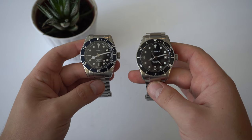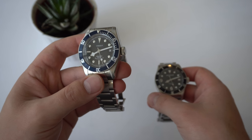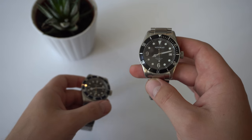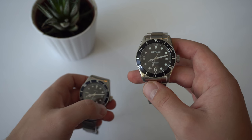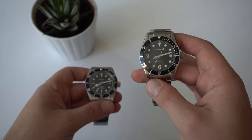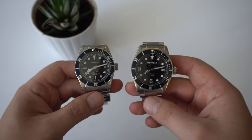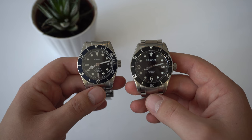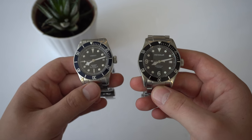Here are the two watches we're going to compare today. On the left, we have the Courget Tudor Black Bay homage. On the right, we have the Neymar 300 meters, also sort of a Black Bay homage. So what are the differences between these two watches? I'll try to keep this video as short as possible — it's not going to be a dual-style video where I have 10 categories and rate each watch out of 10.